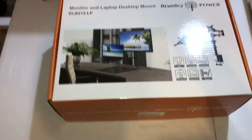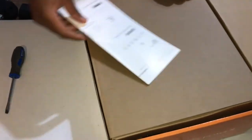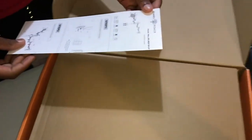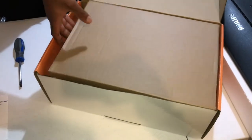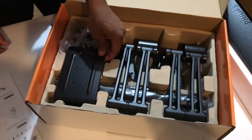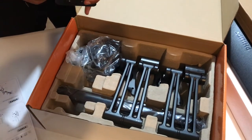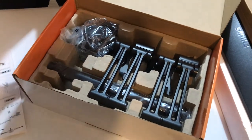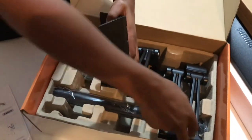Let's see what it looks like inside — it comes with a little manual. We bought this from Amazon and placed the order on a Sunday, and it arrived sometime Tuesday or Wednesday, so it didn't take too long. We're going to take out everything and have a look at how to assemble it.